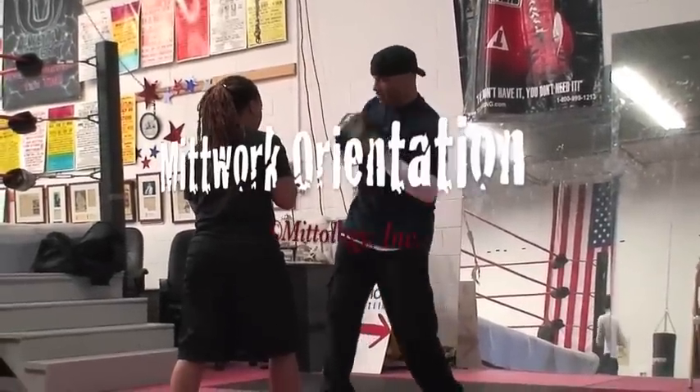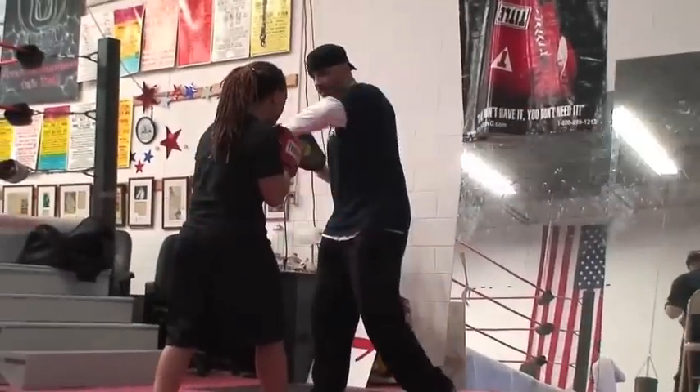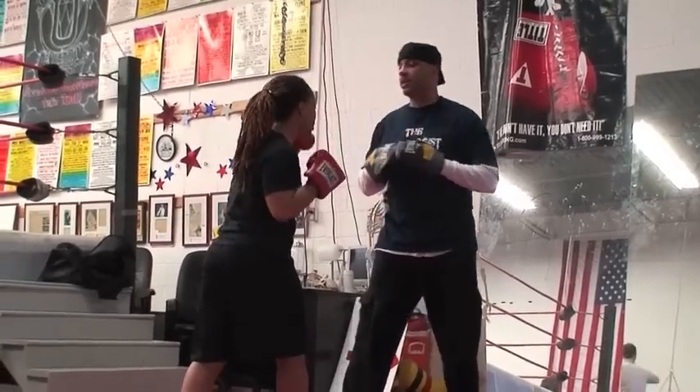Yes, what you're doing is you're going to catch it here — boom, bang — bring that elbow up, and then hook, left hand. All right, so we're coming here: boom, boom, bring it, boom, boom. There you go.